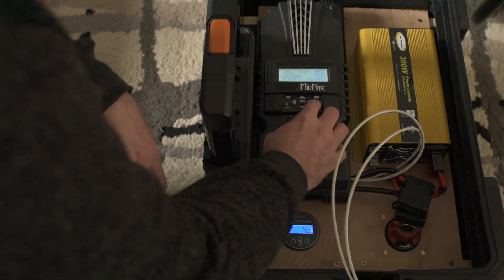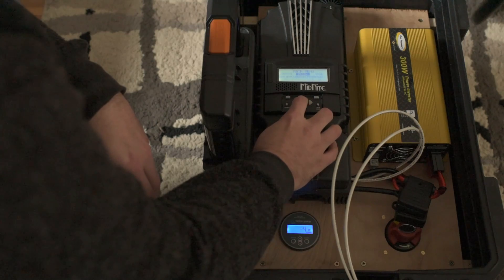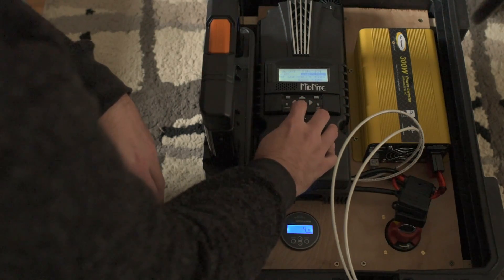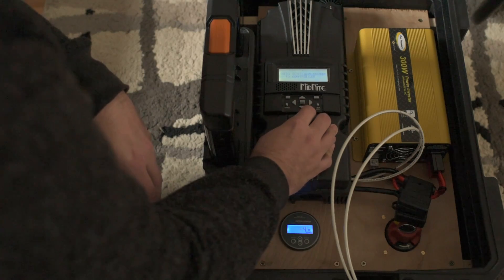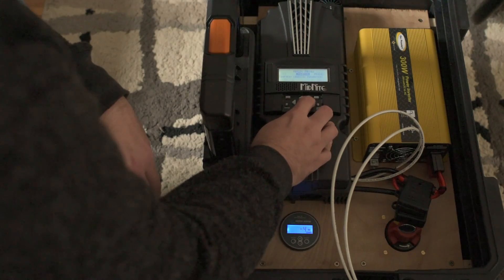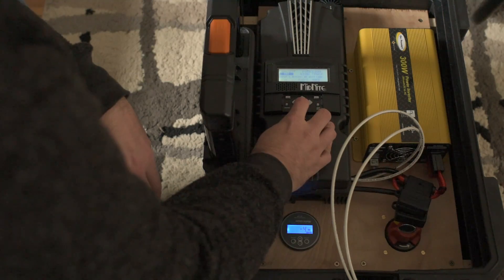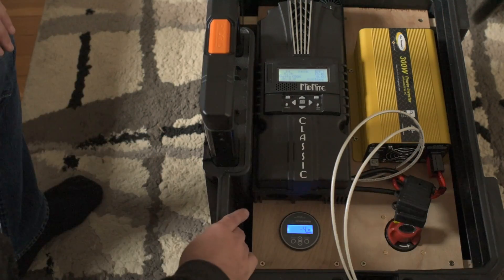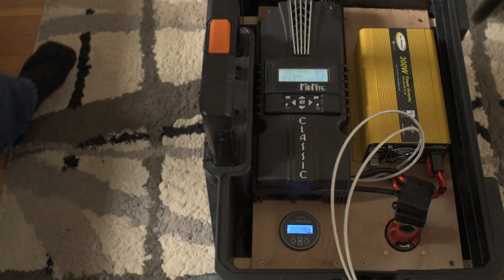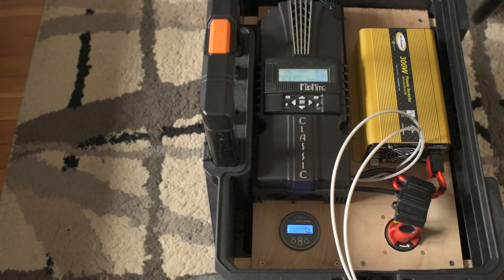The first step is to change the charge mode from solar to wind. Let me just verify that that took — yeah, looks fine. So at this point I should be able to start pedaling and we will see how much power I can generate.